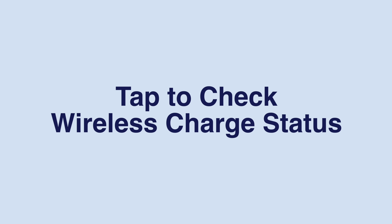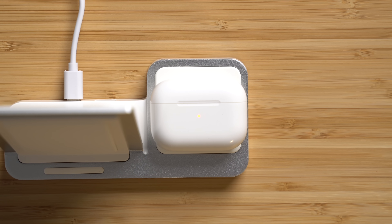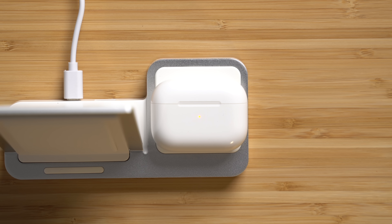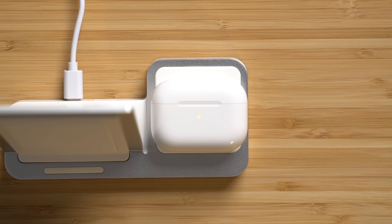The wireless charging case holds one new trick: you can check its charging status at any time. While the case is on a wireless charging mat, tap the case with your finger to make the charging status light come back on. An amber light means it's still charging, and a green light means you're good to go.